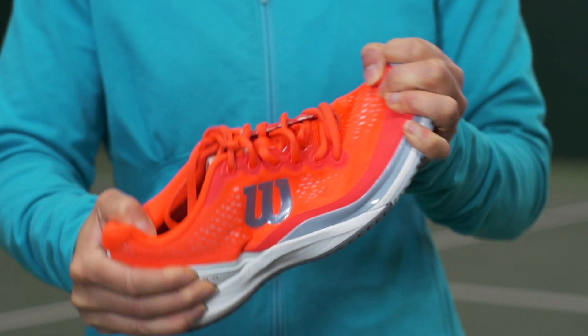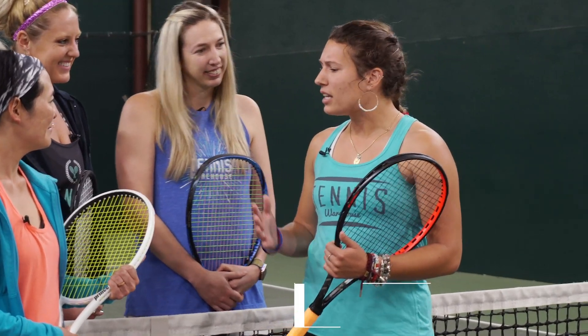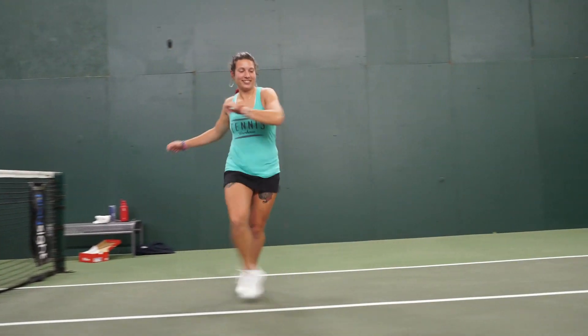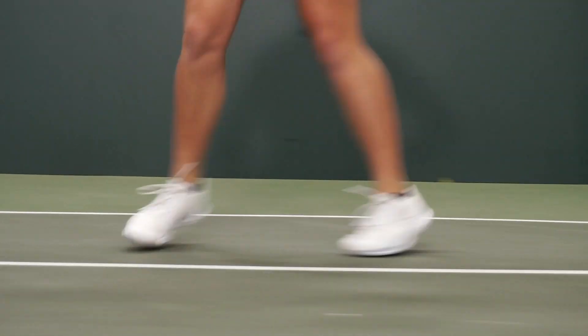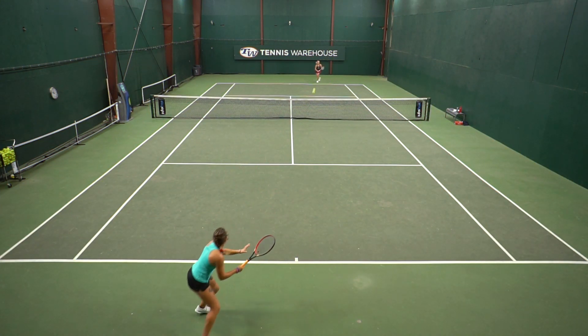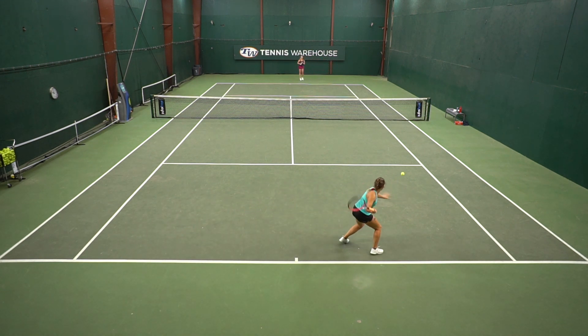For me it was my first time wearing a Wilson shoe so I didn't really have any expectations. Surprisingly it was actually very comfortable and it did not compromise overall support. The tongue is attached to the insole which I think adds lateral support that I need to move aggressively on the court. The cushioning was very soft and the mesh fabric made the shoe very comfortable and also very flexible.